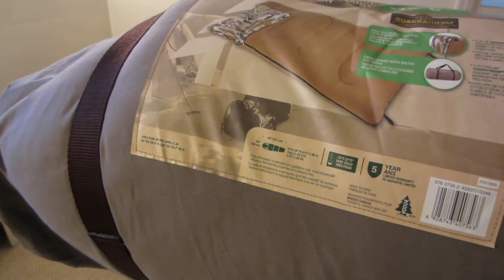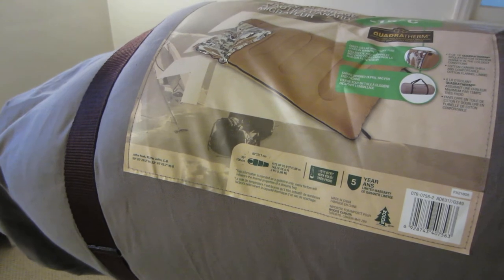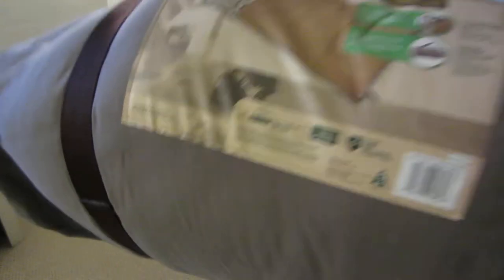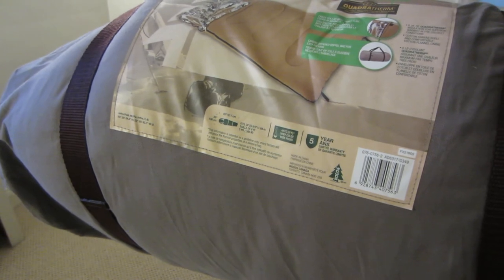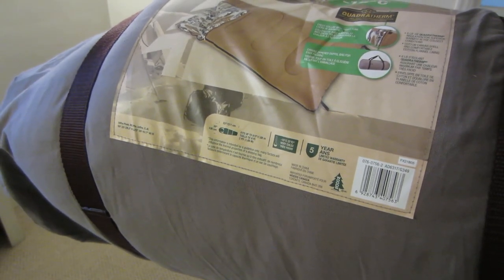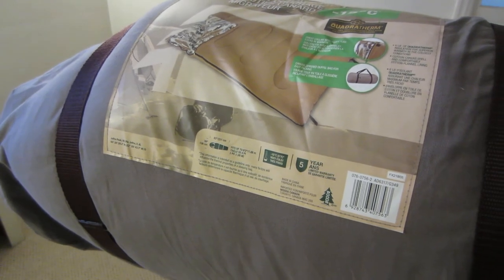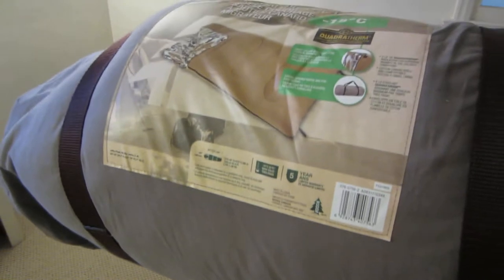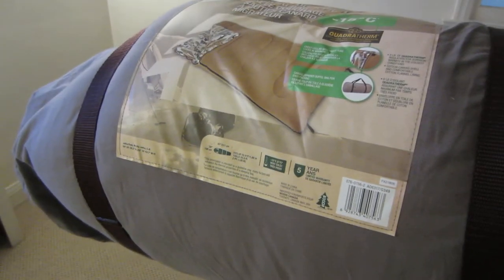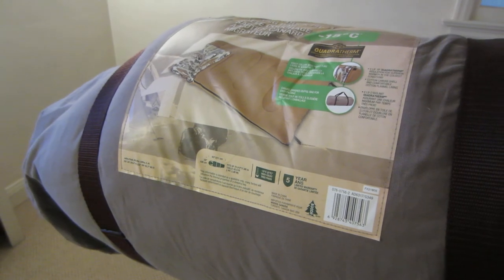I'm just going to open it up for you right now, just to give you a look at it. Then I'll go over a few more features. The total weight, by the way, is 11 pounds, 3 ounces. It's got the full-length oversized zippers with zipper guard. And carrying dimensions of this bag — apparently 34 inches by 13 inches.